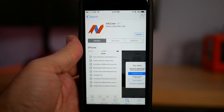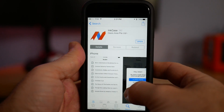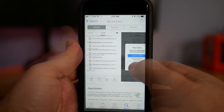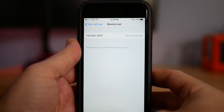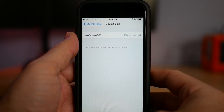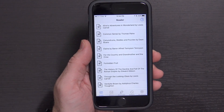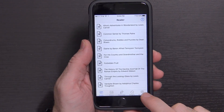To use the case, you'll need to install the Ink Case app on your iPhone 7. Once you go through setup and pair the phone to the case, the app takes care of all of that — just select the device from the devices list. On the main screen of the app you have Reader, Photos, Read It Later, Widgets, and My Ink Case.